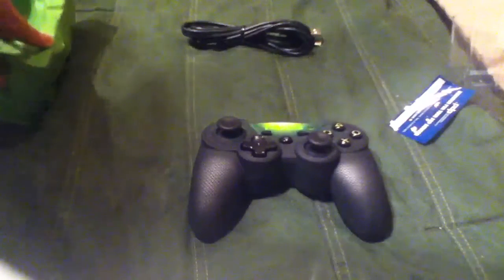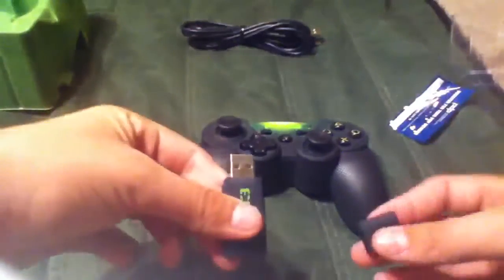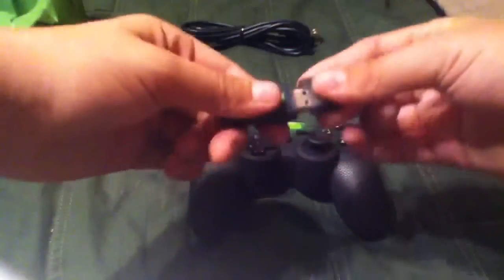Unlike my other unboxing of the controller from hell. But here's the dongle, which looks like a flash drive. As you can see, it has a cap and the Modern Warfare 3 insignia right there.